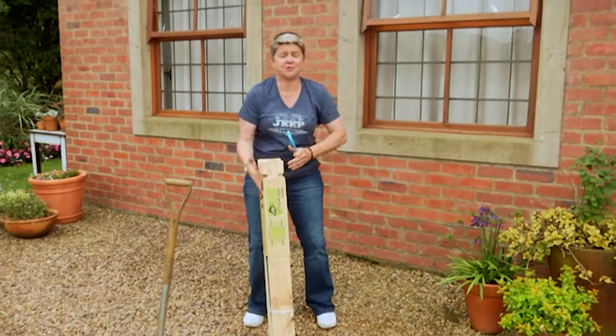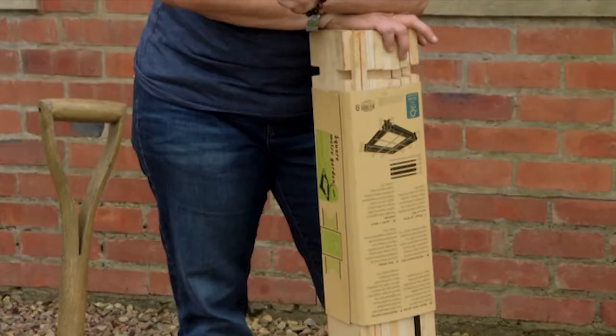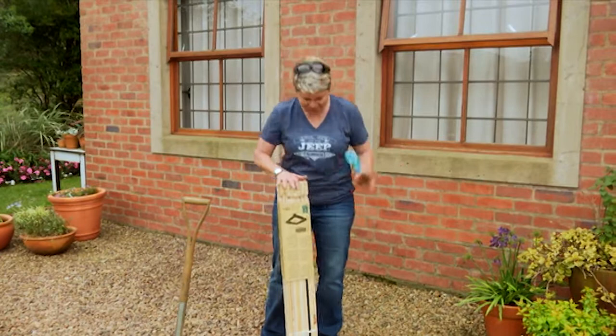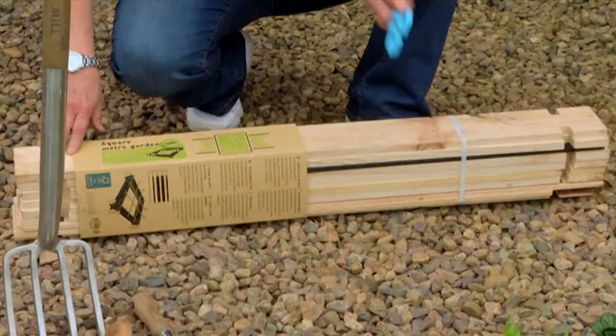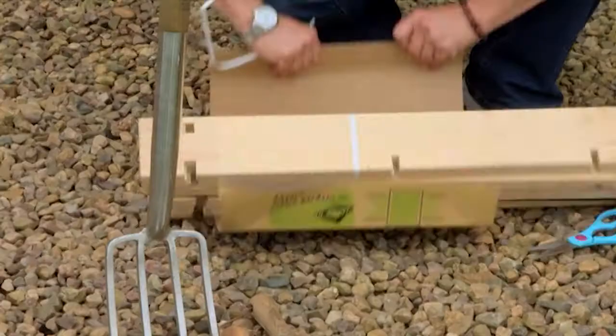Alright guys, today we are going to show you how to make the quickest, easiest, simplest veggie garden. It's a one-by-one, it's enough to feed a family of three, and it makes veggie gardening fun. This is everything that you need plus a few little plants and some soil, so let's get this open and show you how it works.